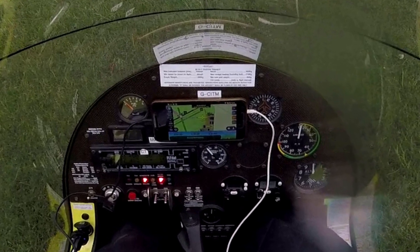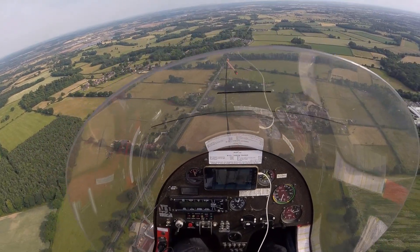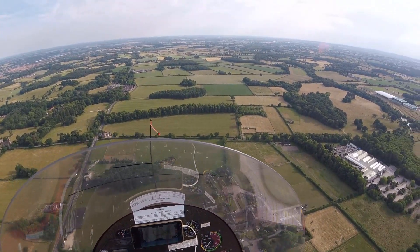The problem though was that up to now I've used my phone for navigation, which I would stick onto the dashboard. The problem with the phone is that it is quite small, so whilst it actually works very well, I've had occasions where air traffic control would ask me my precise location and I would basically hesitate because I literally could not see, with my poor eyesight, the small writing on the screen.